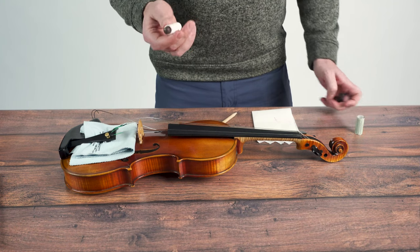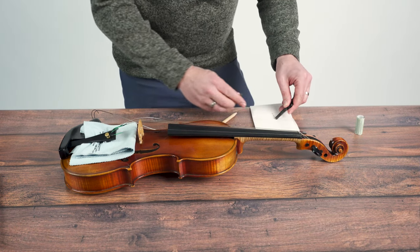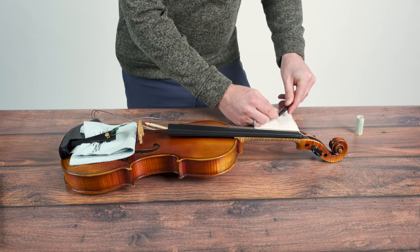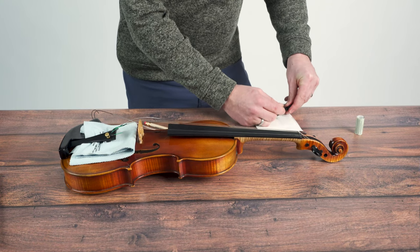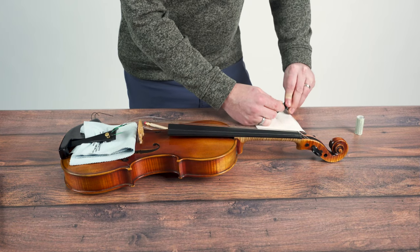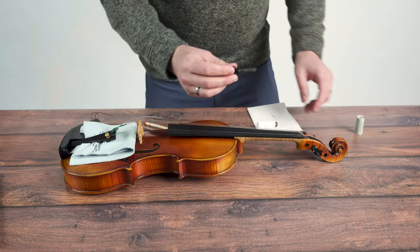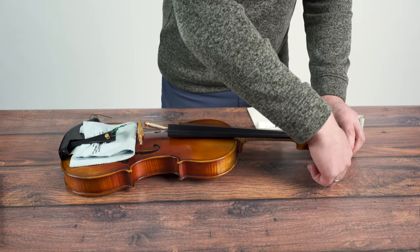Using your peg compound, which looks a little bit like lipstick, you're going to brace your peg on a surface — ideally the table you're working on — and then using the peg compound and some downward strokes, you're going to put a series of hash marks onto each of those shiny strips around the peg. Once that's completed, it should look something like that.